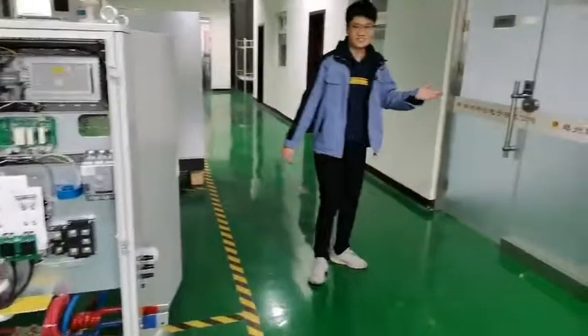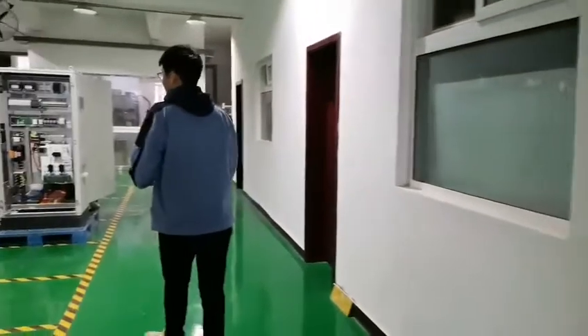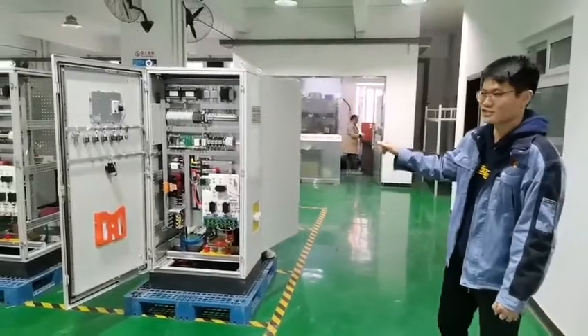This is our research and development area. As I mentioned before, this is our 120kW machine — a melting induction machine.